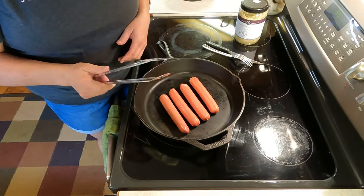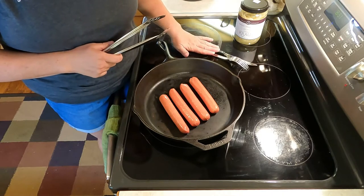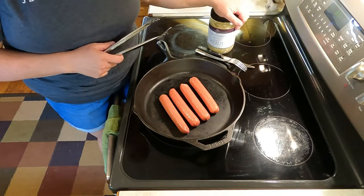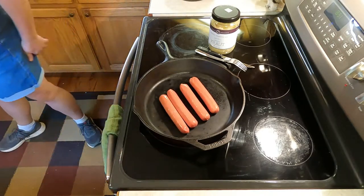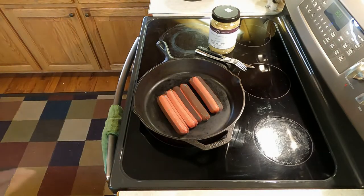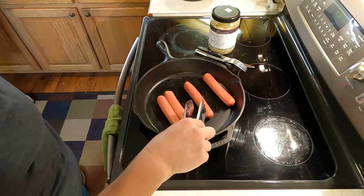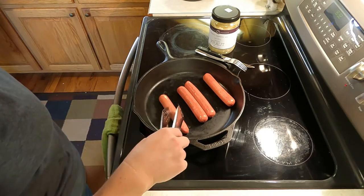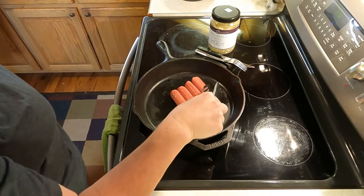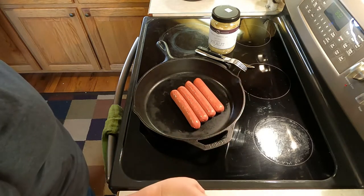I'm going to use my tongs to get them going, get them rolled around a little bit, and then I'm going to cut them into bite-sized pieces and add some of our amazing raw kraut to it. I'm just keeping them turned a little bit — see how they're browning up some. I don't particularly love a burnt hot dog. I know some people do, but it's not my thing.